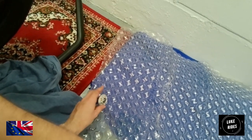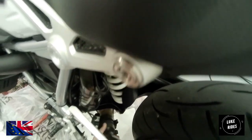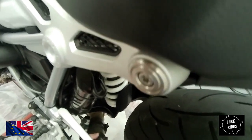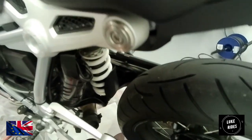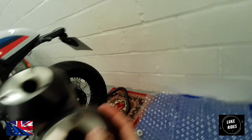Looks factory, looks very pretty. The slip-on has come away — hey hey! One twin shotgun Akrapovic titanium. You can now undo the servo.